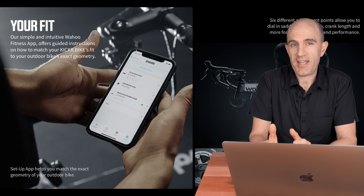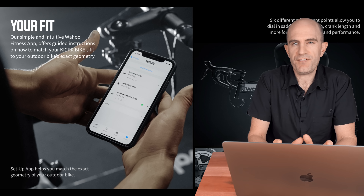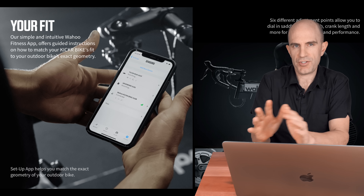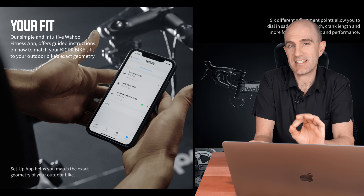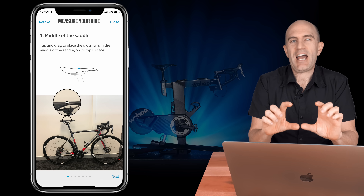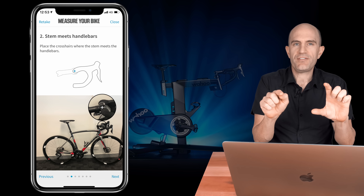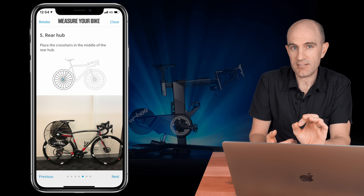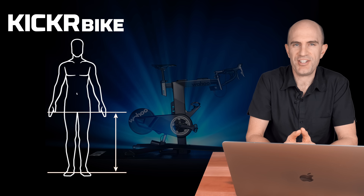Once you've assembled, powered up and paired the Kicker Bike, there are three options to get your fit exactly the same as your outdoor bike. First, if you've had a professional fit done from say Guru, Retool or Trek, you'll get a set of numbers you can enter in and it will configure the Kicker Bike for that exact setup. Second, you can take a photo of your bike — put it against a wall, stand back, take a photo, do some interactive steps, then measure your wheelbase, and it will output numbers to get you pretty close. Third, you can enter your height and inseam length and it gives you a few options to get you riding close enough to where you need to be.